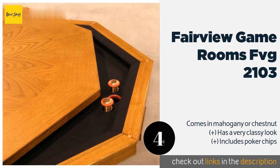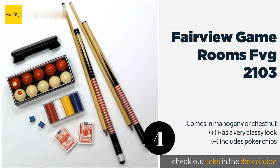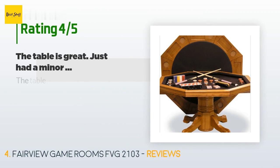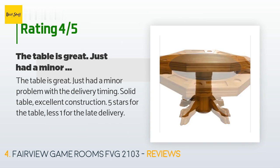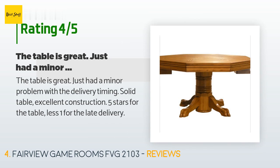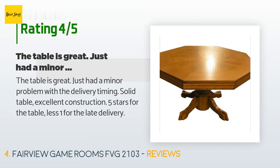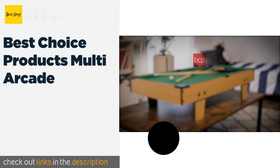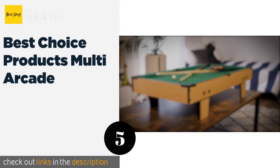This product is available on Amazon for $1,499. The average rating is 3.6 stars. A customer said: 'The table is great — just had a minor problem with the delivery timing. Solid table, excellent construction. Five stars for the table, less one for the late delivery.'